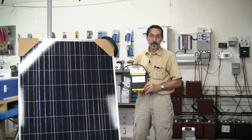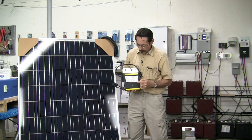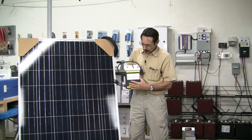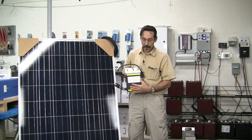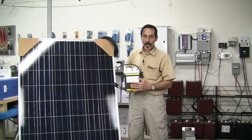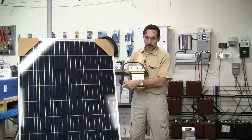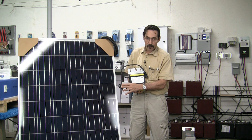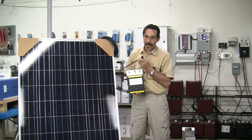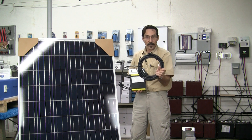Hi everybody, I'm Jeff from Missouri Wind & Solar and I want to show you a cool product that I've come across. It's the Ames Micro Grid Tie Inverter and this is a 250 watt model. That's all I have right now is 250 watts. This has MPPT, it's UL approved. It's DC input from the solar panel using the two MC4 connectors and 220 volts AC output, and it comes with a 19 foot cord.